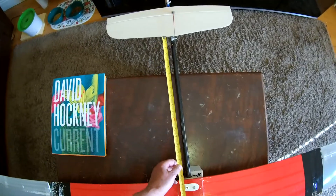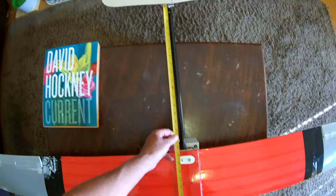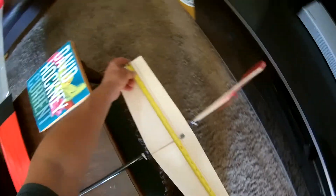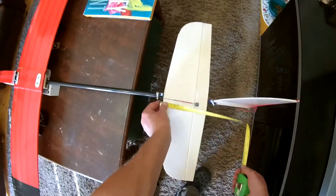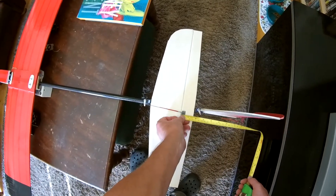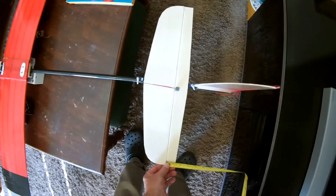The horizontal stabiliser is 50cm from the trailing edge of the wing. The horizontal stabiliser is 52cm wide and 14cm deep. The elevator is 40mm tapering down to 30mm.